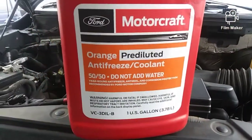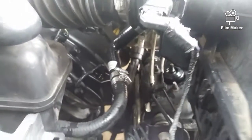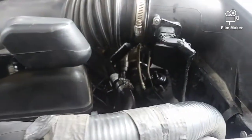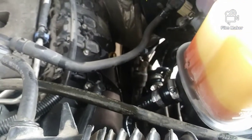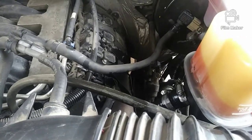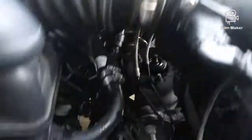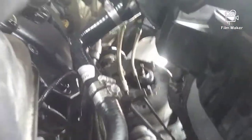Make sure you guys use the right coolant for these F-150s. Fairly straightforward, fairly simple — a few little pain-in-the-ass things, like getting the tube to slide all the way on, but use some Dawn and it'll slide right onto your overflow tank. Hope you guys enjoyed the video. I'm sorry it cut off at the tail end there — there's a good view of everything.